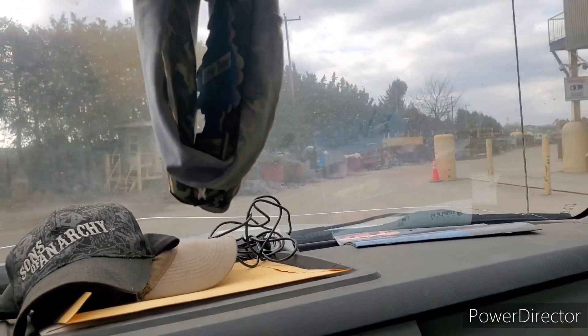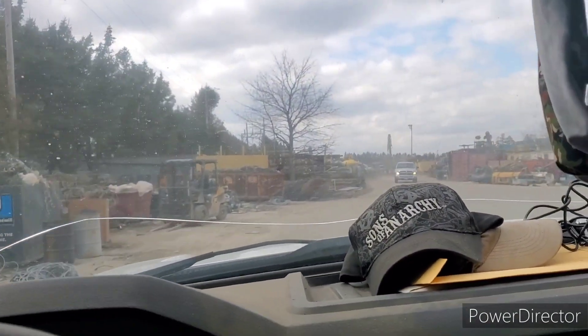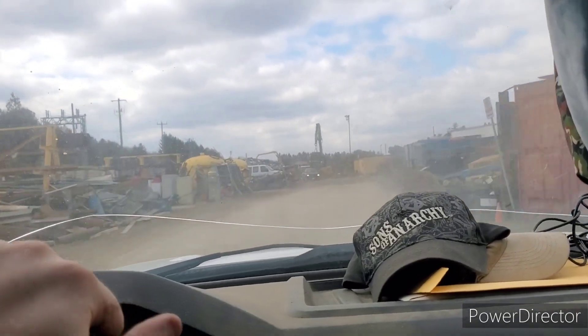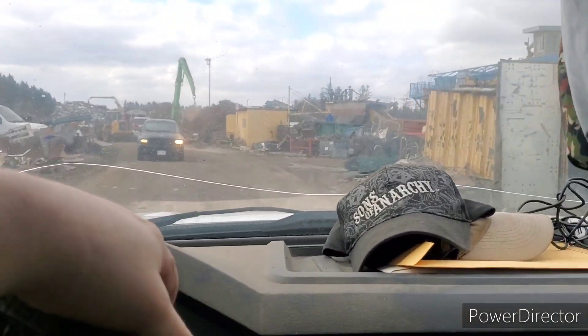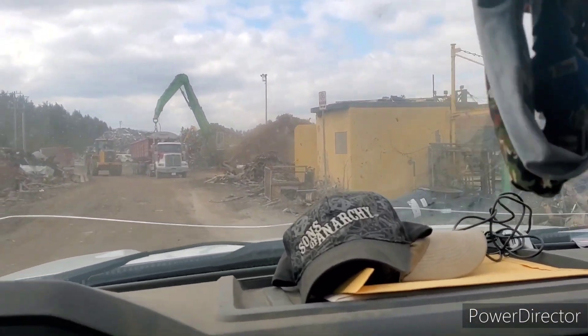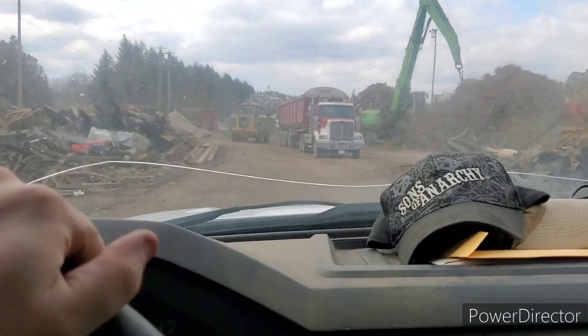All right guys, we'll be back — find out what it weighed, what it paid. We are going to go drop off the tin shred now. We got to go all the way to the back of the yard here to empty the truck with all the shred. Look at all these goodies just laying around here on the ground. I think the YouTube scrapping community would have a heyday here, scrapping all these big motors and everything out.